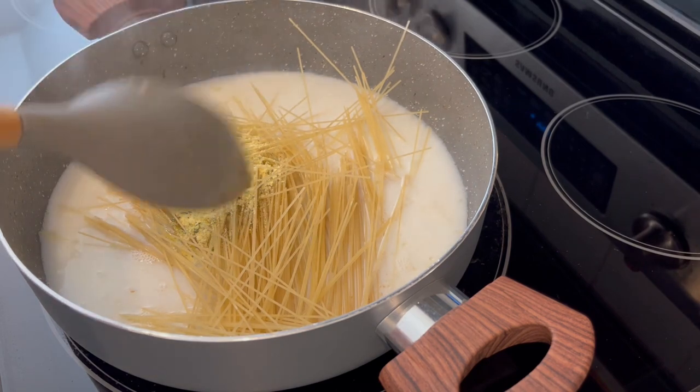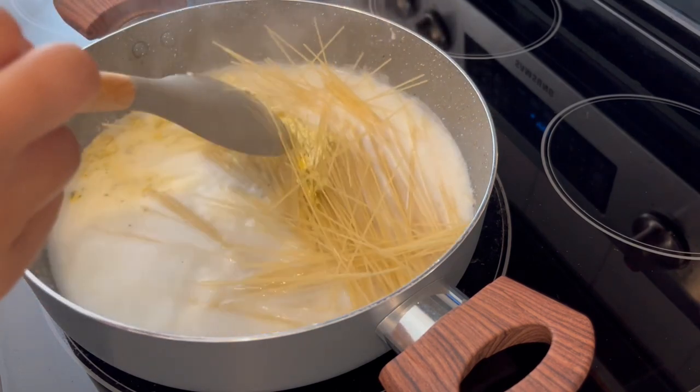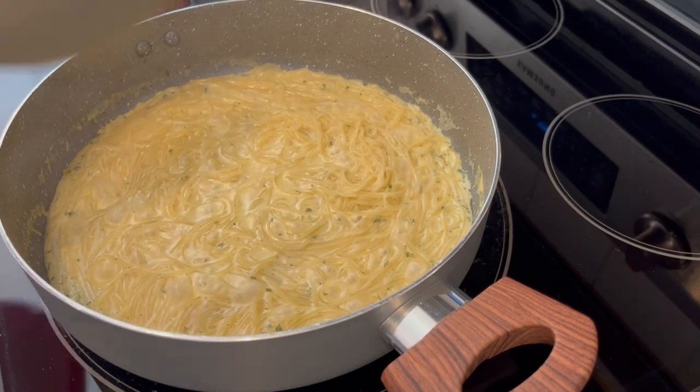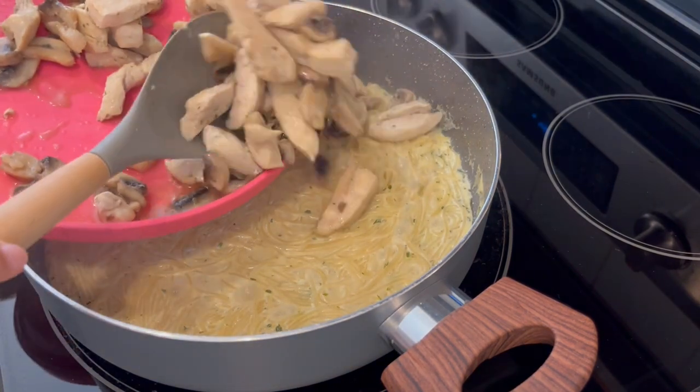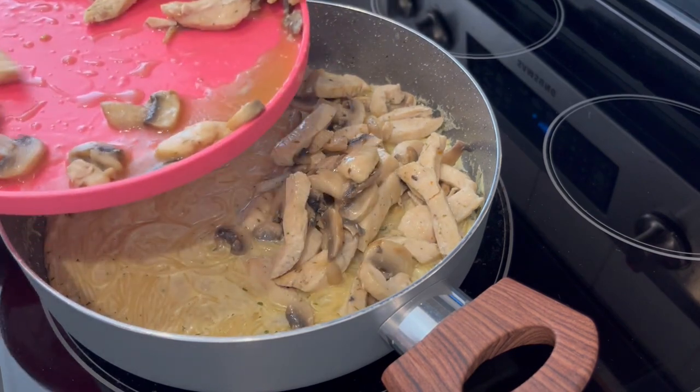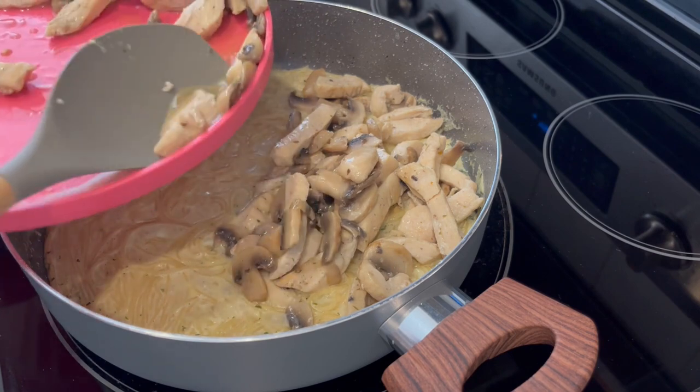I'm going to give it a stir and let this boil uncovered for about four or five minutes. It's been about five minutes and that pasta is cooked through — I'm just adding that chicken and mushroom mixture back into the skillet.